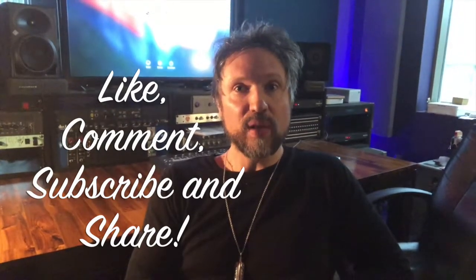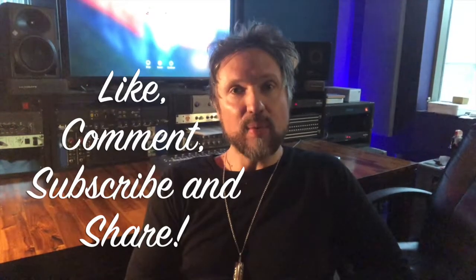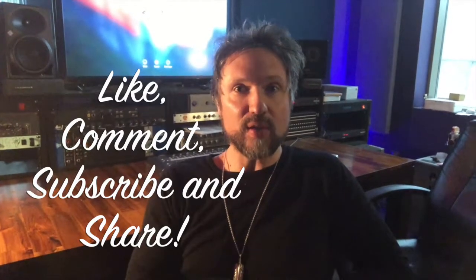So next time you're in the studio, give that a try. It's commonplace but some people don't think about it, so maybe that'll help you in your recording sessions in the future. Rock on.